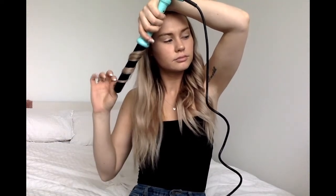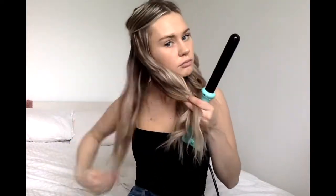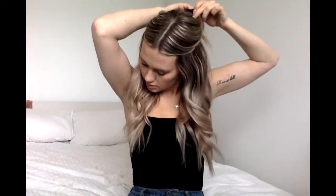Then I do the same on the other side but curling in the opposite direction. So there's the bottom layer curled. Now I'm going to take the top layer down and just brush through it with my fingers first. I don't like to completely brush through the top layer with my brush because I want to keep the bottom layer as curled as possible for as long as possible before brushing it out, so the curl stays longer.